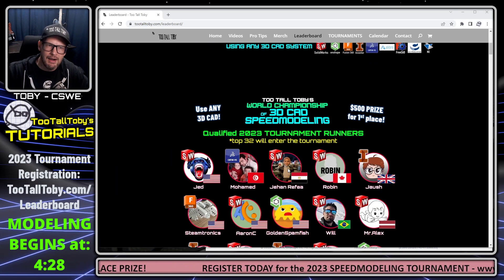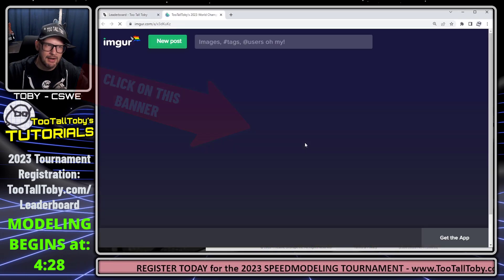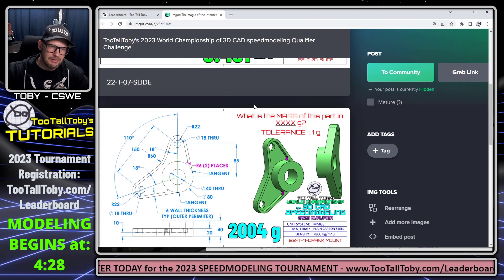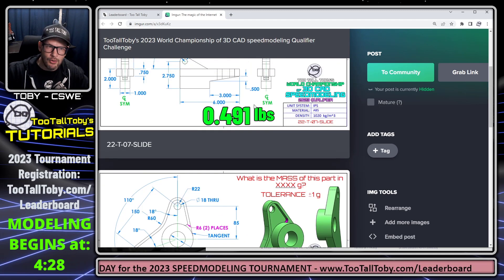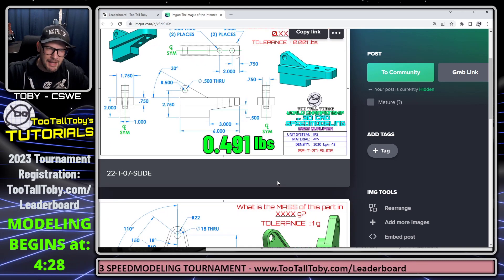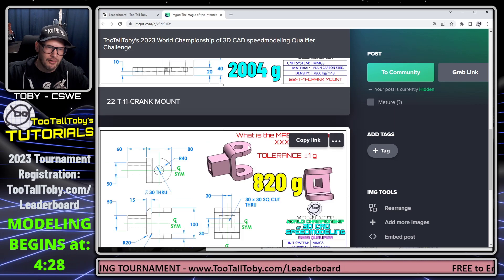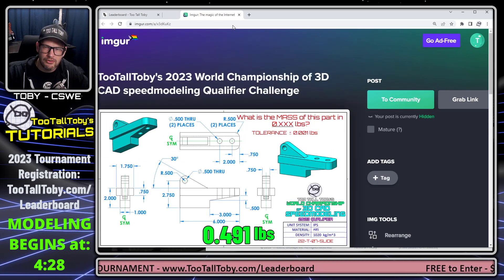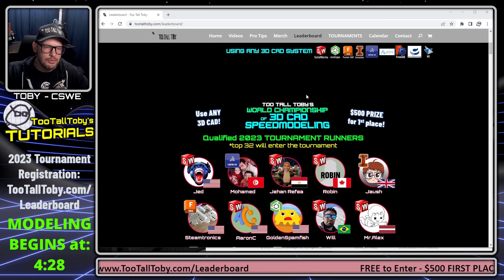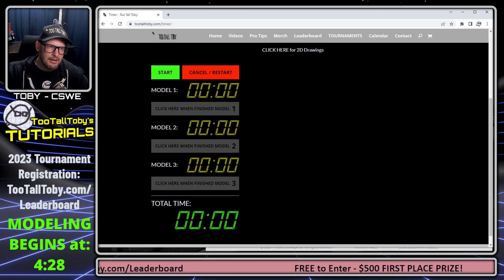Before you click Compete, come up here to where it says June Speed Model These Three Parts and click on this banner. This will open up my IMGUR page where I've got the 2D prints of each of these models. For model 1, your goal is to model this part and come up with a mass of 0.491 pounds. For model 2, 2004 grams. And for model 3, 820 grams.